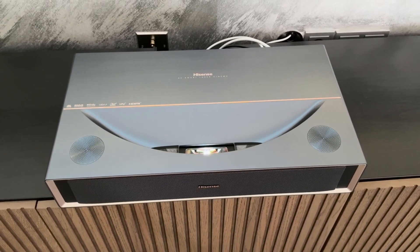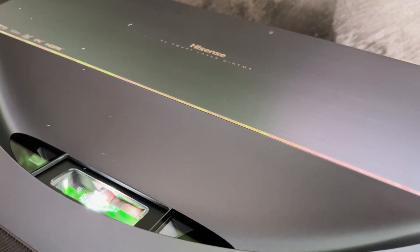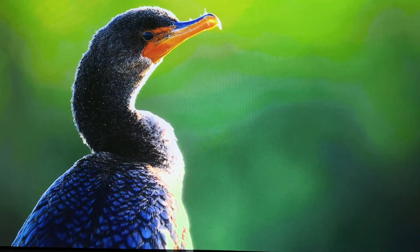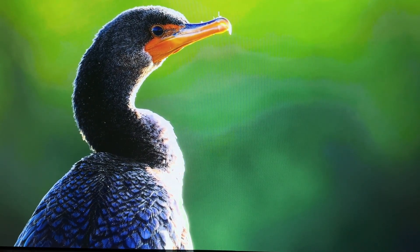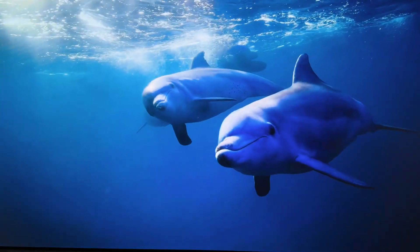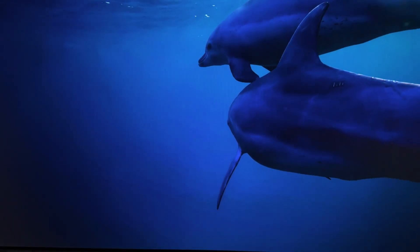Only a few current laser TV models require an even smaller distance. Inside the Hisense PT1 is a 0.47-inch DMD chipset from Texas Instruments, which enables 4K Ultra HD resolution with the help of the proven XPR Pixel Shift technology. The precise pixel shifting ensures a detailed display that can hardly be distinguished from real 4K reproductions in practice. Combined with this image processing is the RGB digital laser engine — a pure RGB light source that generates each of the three primary colors, red, green and blue, via its own laser. This trichroma technology allows for particularly precise color mixing, resulting in richer, purer and more differentiated colors.